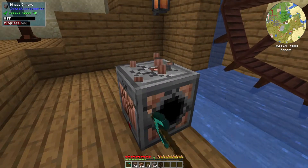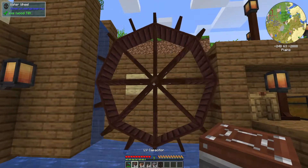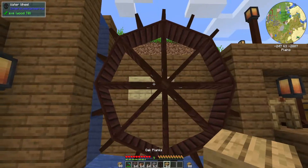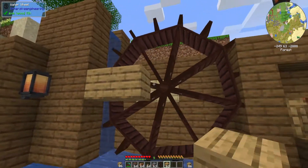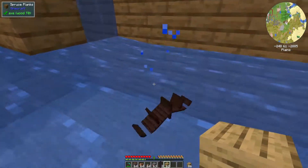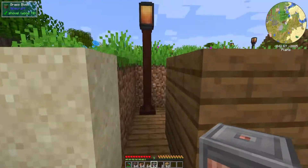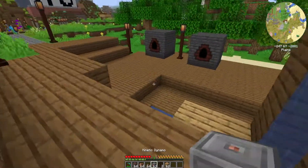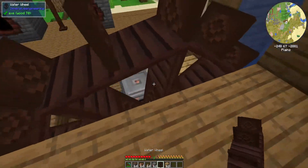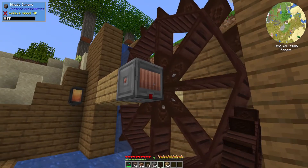The water wheel has to be placed on the kinetic dynamo. To get that to work properly, we'll have our water wheel placed and use some regular oak planks to create a line out to the center. We'll break the water wheel and replace it properly on the dynamo so that we can collect energy. You have to make sure the water wheel center is connected to the open slot in the kinetic dynamo. Now the water wheel is moving and the kinetic dynamo will start gathering energy.